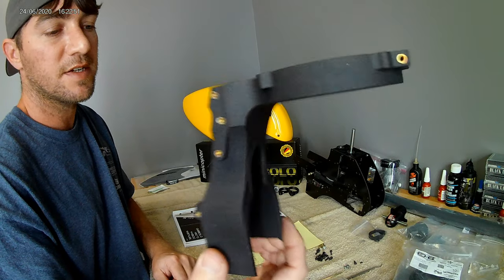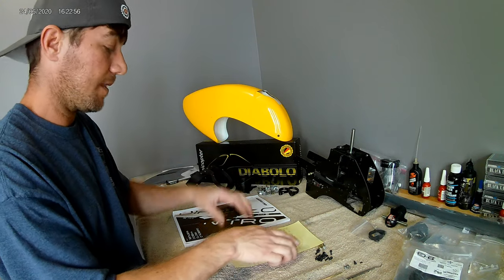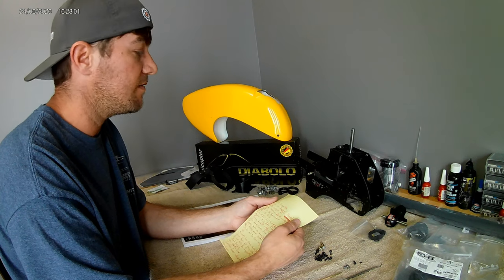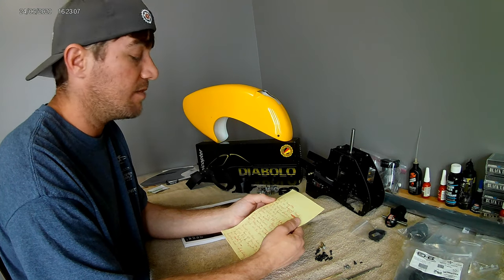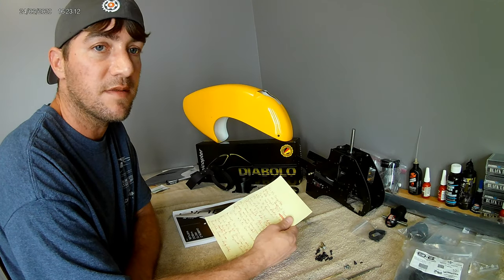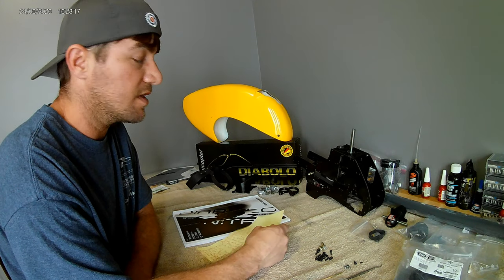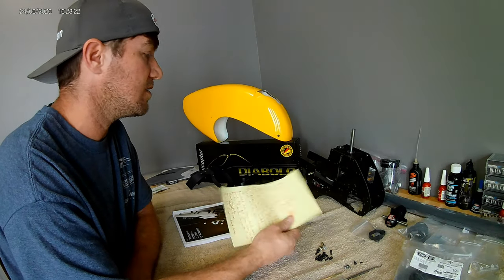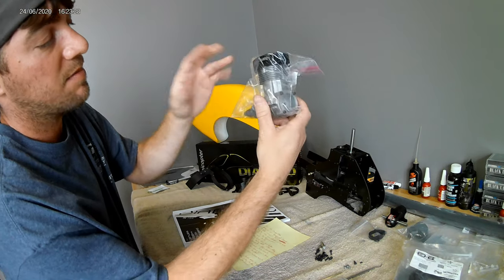A cool thing about this heli is it comes with a 3D printed fan shroud that is very light. Fueled up and completely ready to fly with canopy and servos, it supposedly weighs 9.6 pounds give or take. The only other heli I've flown that was that light was a Mikado Logo, and it was absolutely ballistic with a .91. So I'm putting a modified YS 96 SRX on here — it's really gonna rip.